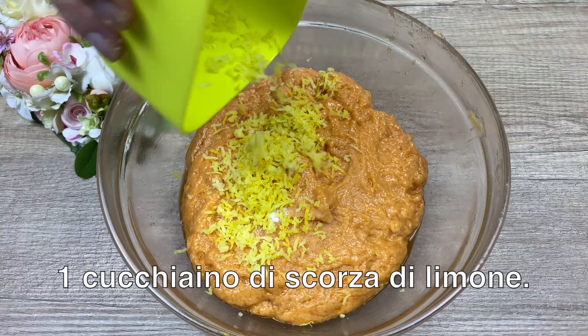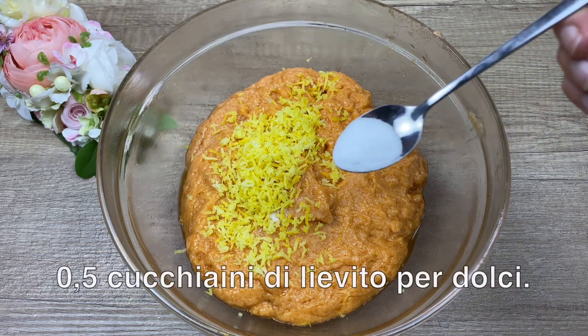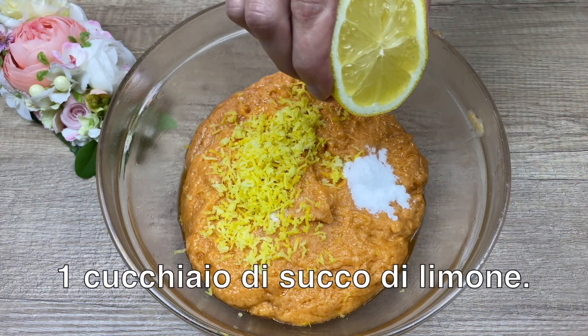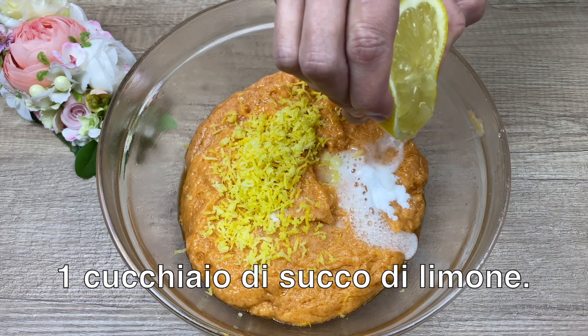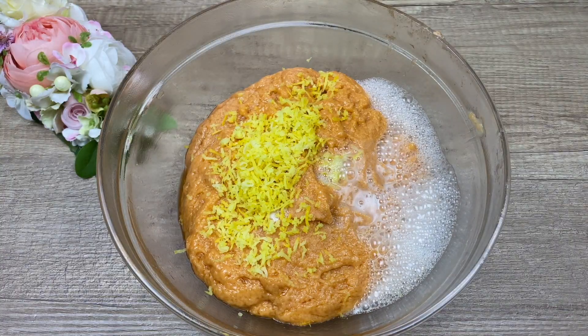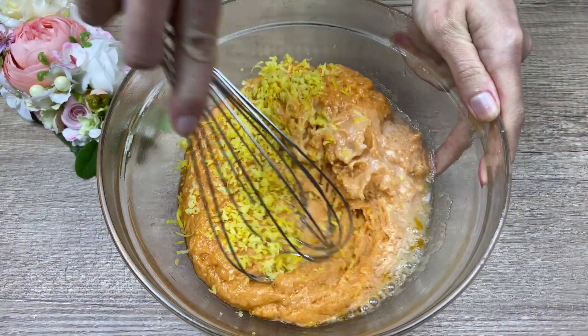Lime, basil, pumpkin, eggs, green corn, pumpkin rice, rice stir, lime and pepper.